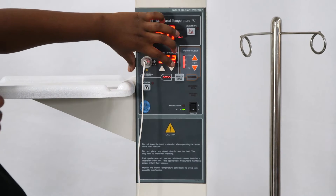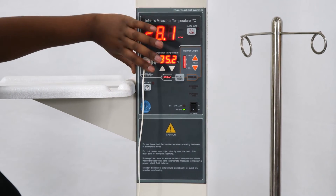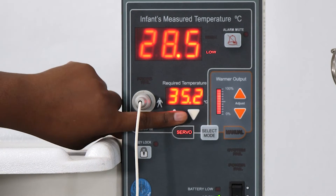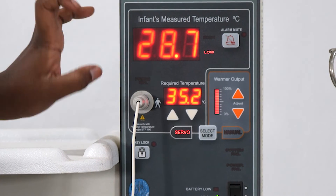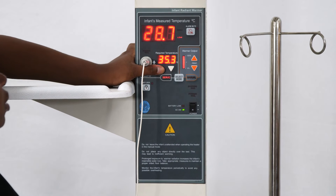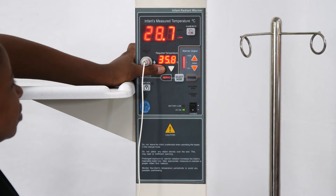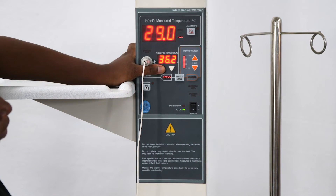In servo mode, the machine uses the readings from the probe to automatically maintain a constant temperature. The target temperature that you wish the machine to maintain is currently showing 35.2. The down arrow is for decreasing the temperature. You press the arrows immediately below to raise or lower it. It should normally be set at 36.5 degrees.